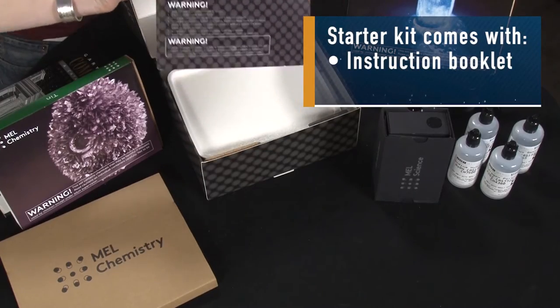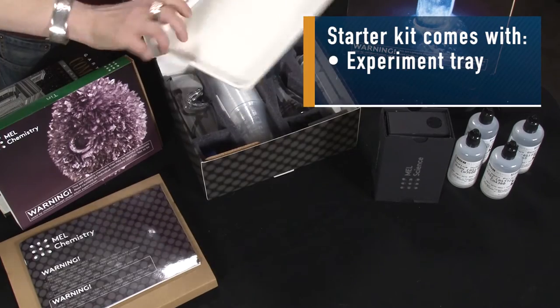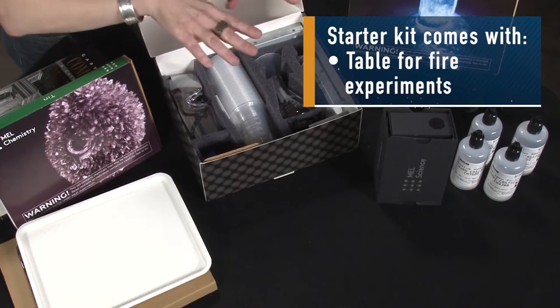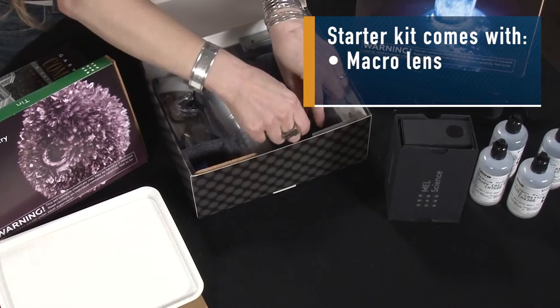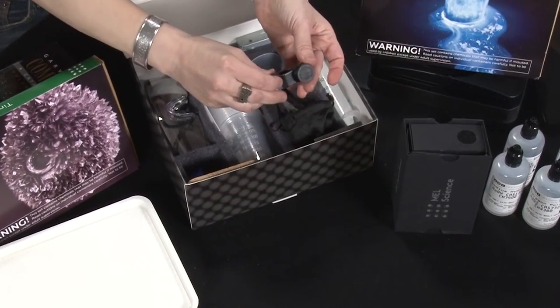There's an instruction booklet, a tray for putting your experiments on, safety goggles, beakers, cups, syringes, a little table for doing experiments that involve fire, and it even includes a little macro lens that you can attach to your smartphone so you can see the results of some experiments that might be a little difficult to see with the naked eye.